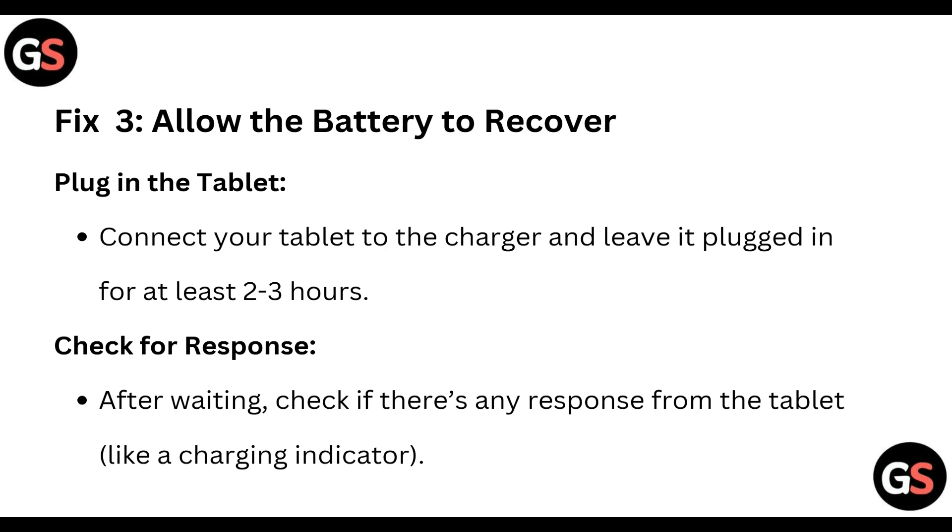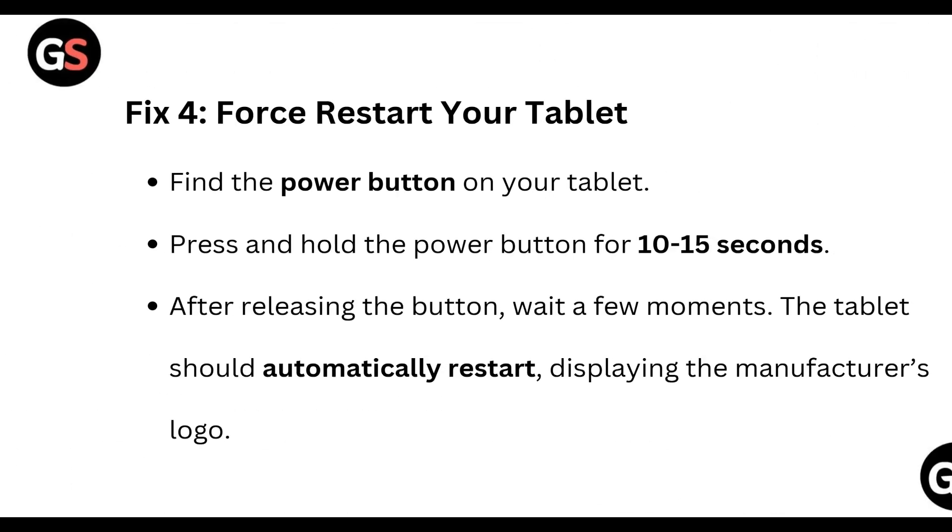Fix three: allow the battery to recover. Plug in the tablet and connect it to the charger, leaving it plugged in for at least two to three hours. After waiting, check if there's any response from the tablet, like a charging indicator popping up.